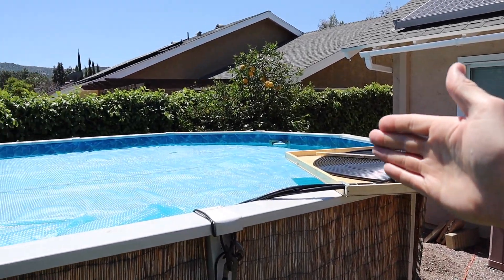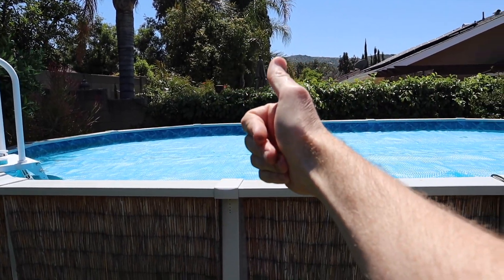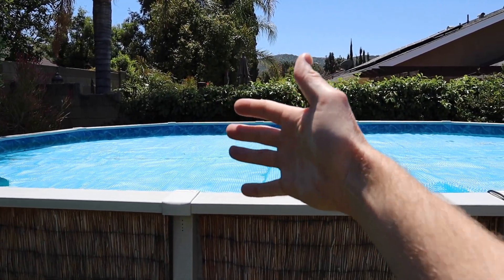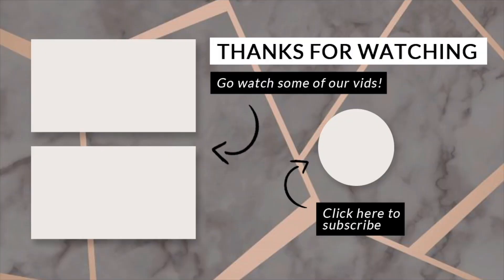If this video helped you out at all, let me know down in the comments — let me know what kind of results you're getting with your pool. Give this video a big thumbs up and be sure to hit that subscribe button, that really helps out the channel. Thanks for watching — I hope you're doing this. See you next time!